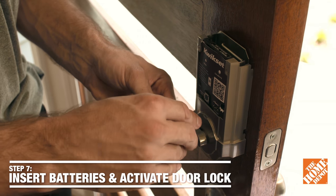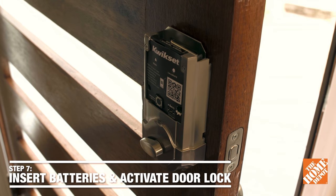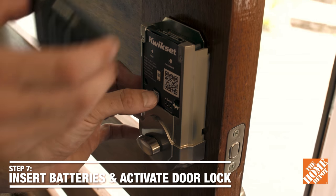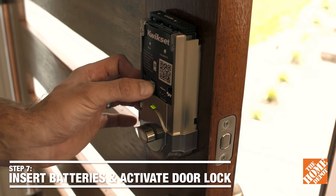Insert the batteries into the battery pack, and then we're going to insert the battery pack while holding the program button. You're going to hear a long beep, and then we're going to press the program button again, and the unit will calibrate itself.